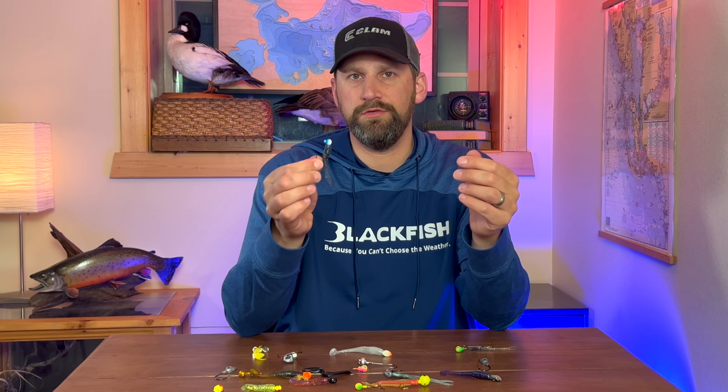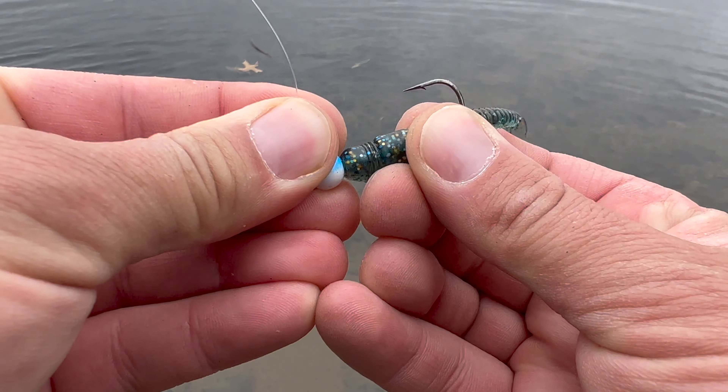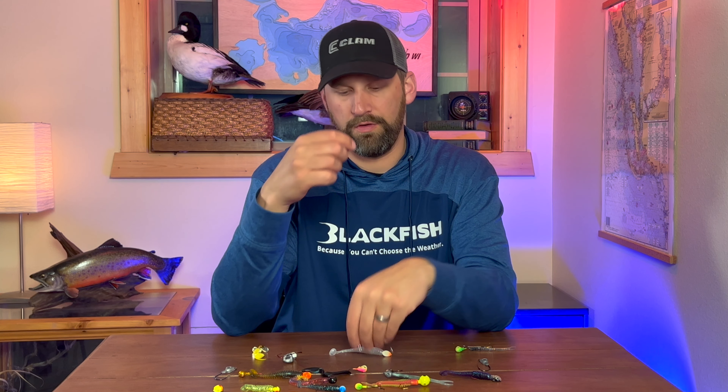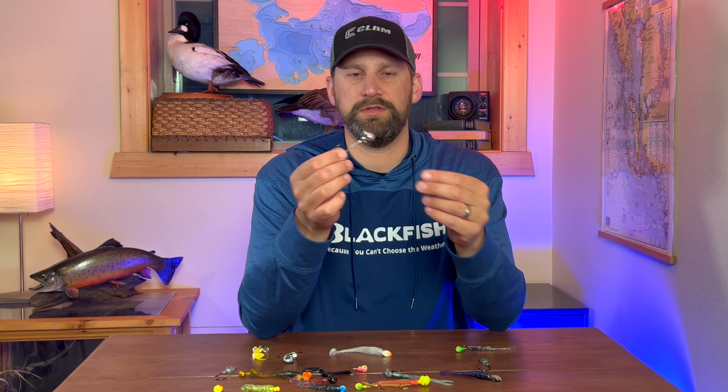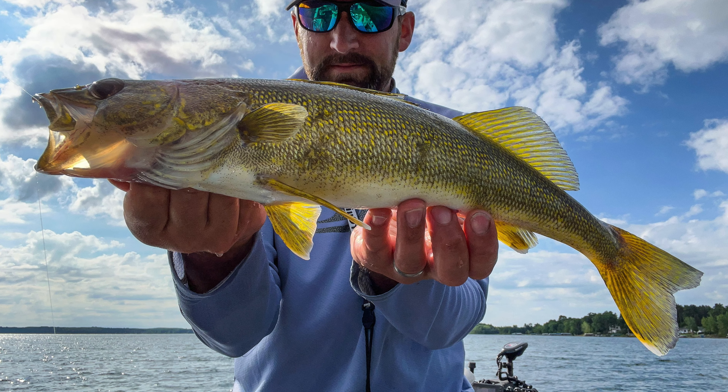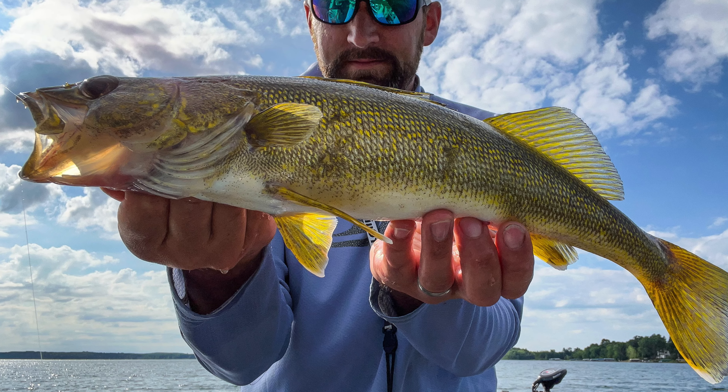With a lot of walleye jigs they have two-tone colors as well, mixing and matching a couple of those different ones. Starting with your chromes, your silvers, your golds — these are great for fishing clear water and sunny days when that light is going to hit the jig and reflect off of it.